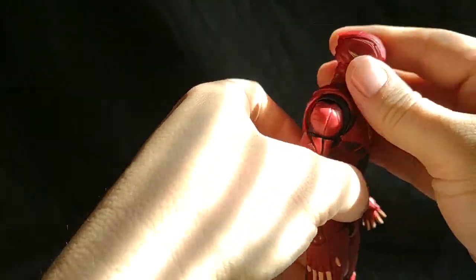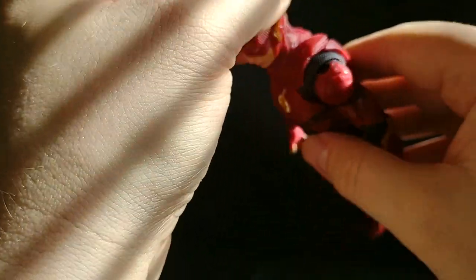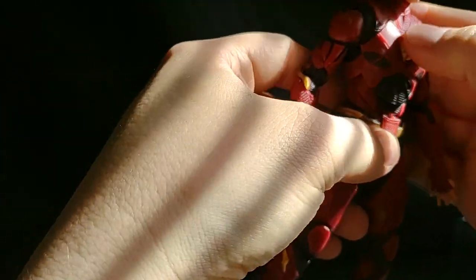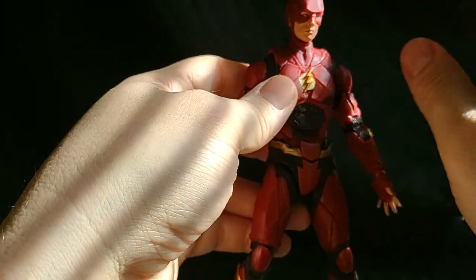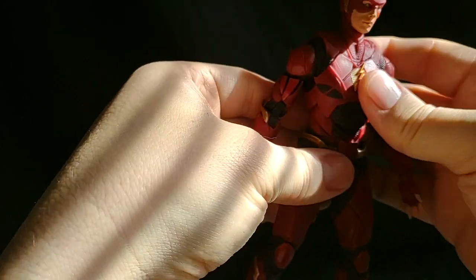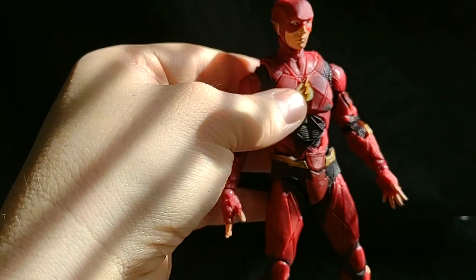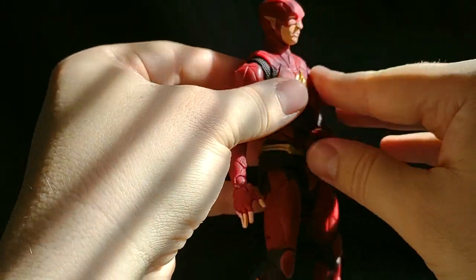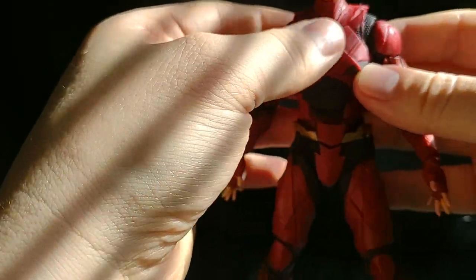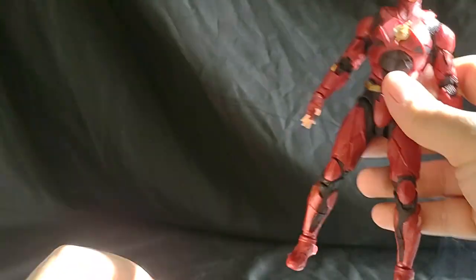That's pretty much Barry. Overall, it looks very good — it actually looks a lot like the actor, at least. I do not like how these wires, which are actually black in the movie, don't really have any paint on them. Which is fine, it's not horrible, but it is jutted out and prominent — it's molded in there. I do like that the lightning bolt is molded, so it kind of pops a little more. Other than that, that is Barry.